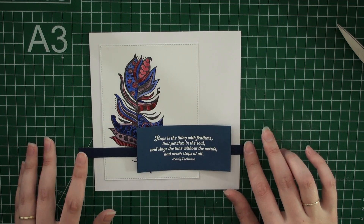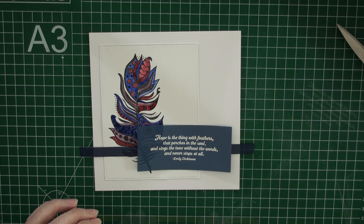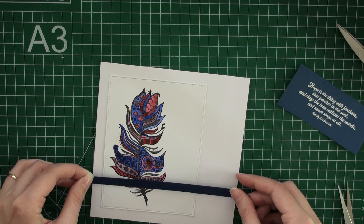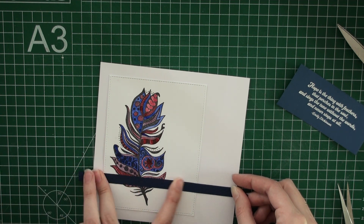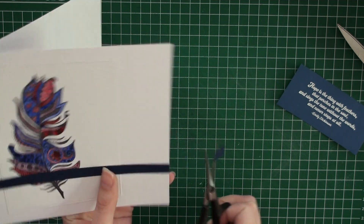I'm using a double-sided adhesive tape to adhere my ribbons to the card. I managed to do it off screen this time, but you could see a little bit there. I'm adhering the ribbon to my card, trying to get it straight, and then I'll cut off the edges.